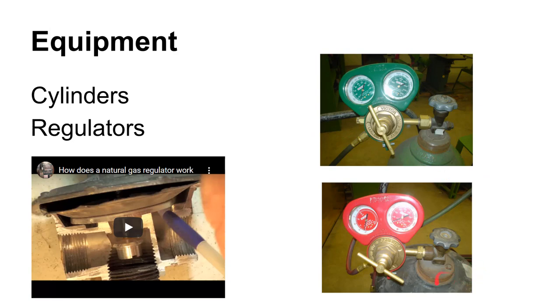High-pressure gas cylinders are a safety hazard — the pressure can be thousands of pounds per square inch, much higher than compressed air. You should never try to remove the valve from a cylinder. The only thing you should be attaching or detaching is your pressure regulator at the regulator fitting. There's a video explaining how a natural gas regulator works — much lower pressure but the same principle.